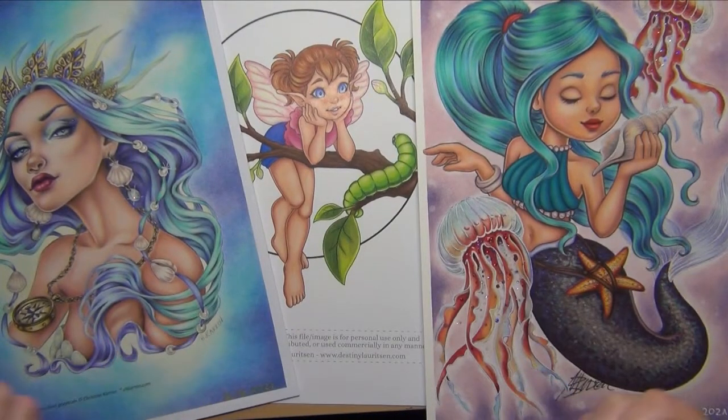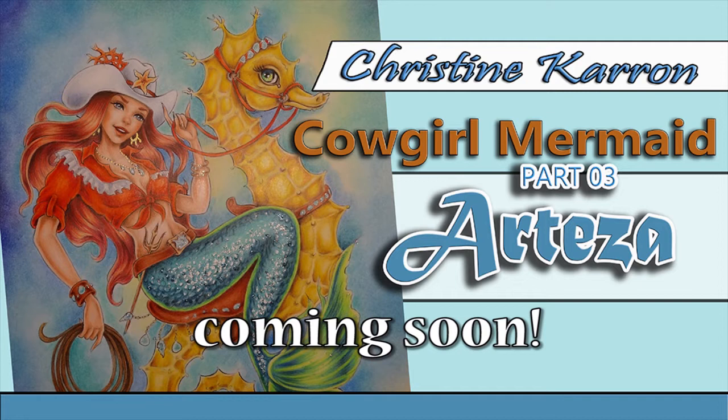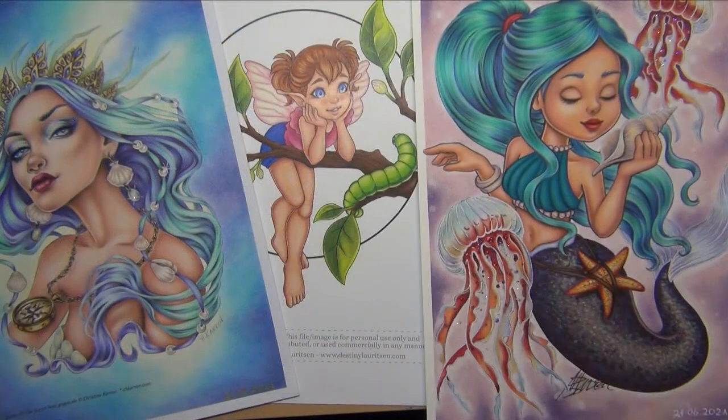That was all for today — these were my completed pages for the last quarter through end of June. Thank you so much for watching! If you like what you see, please subscribe so you don't miss videos. A stressful time is ahead of me job-wise, but I'm very motivated to color and create videos. Also, the last part of my color-along for the Kristin Karen Cowgirl Mermaid is going live very soon — stay tuned for that! See you next time, bye!